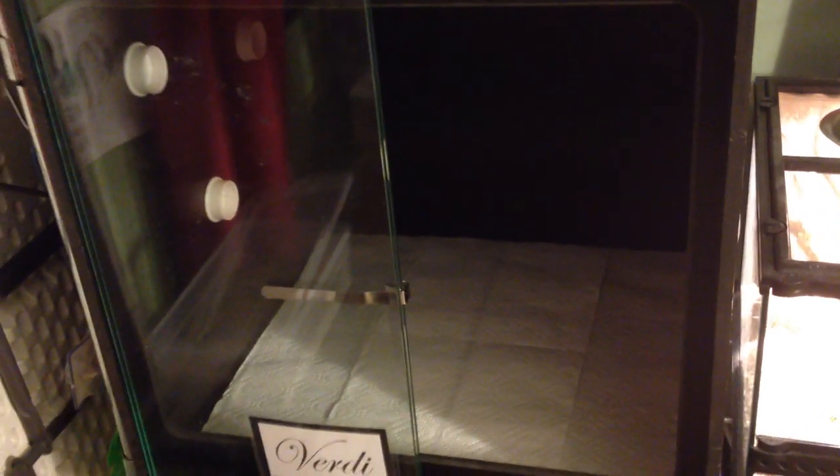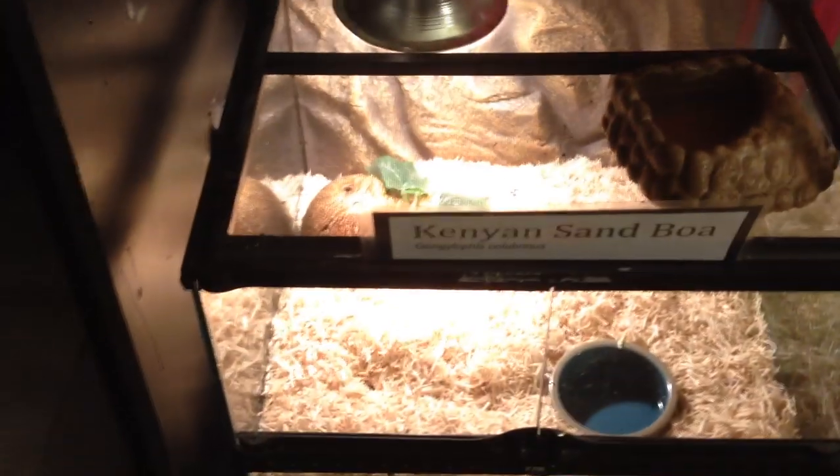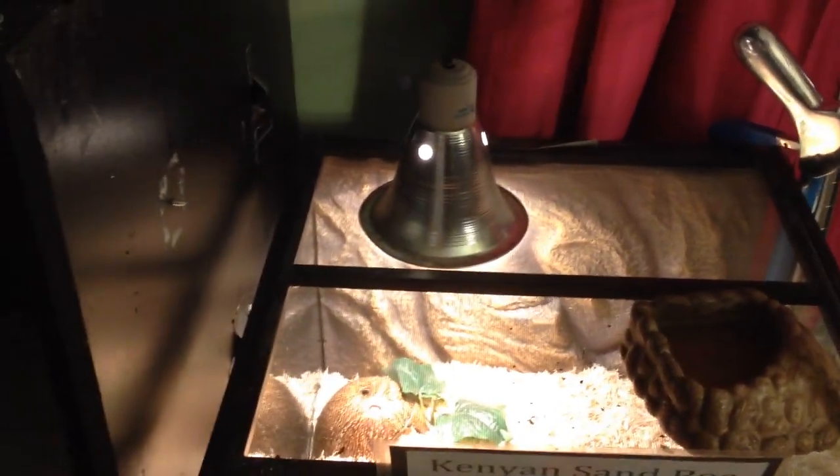Another thing to keep in consideration: since you're not going to have a screen top - which is a big no-no with green trees, do not have a screen top - you're going to have to think of a way to heat it. You can mount heat emitters like Nessie has (she's a Kenyan sand boa), but that tends to take out the humidity. I use Pro Heat Panels - this is actually a Boa Master one, it works the same. As long as you have it on a dimmer, you are fine. You don't need a thermostat - that's a lot of people's misconception.